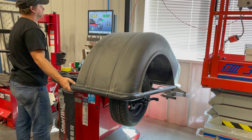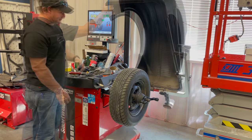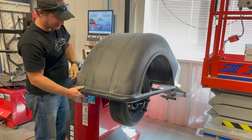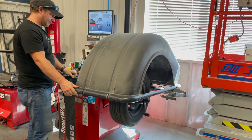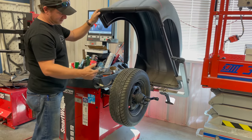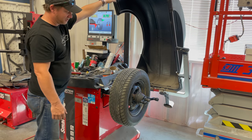It's not too bad — less than an ounce off. I'll spin it again. If you watch, the wheel was going like this. So the wheel is either bent or they didn't do a very good job welding it.